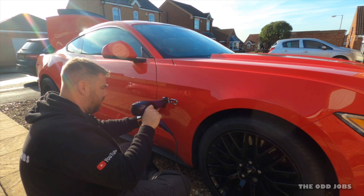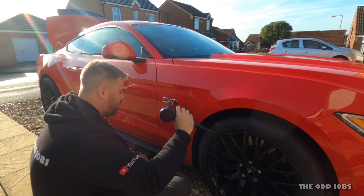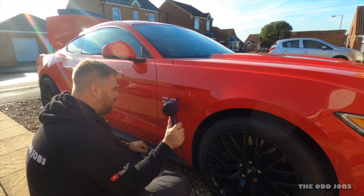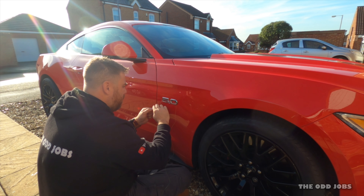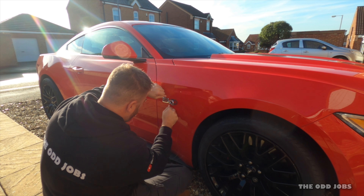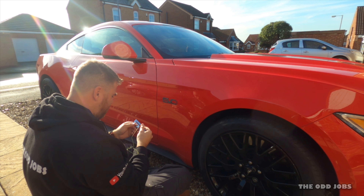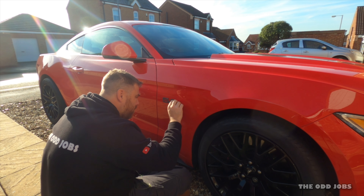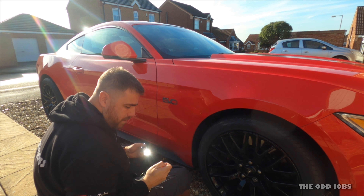I've seen people use planes and actual heat guns on this — I think that might be too much for the paint personally, but we'll see. Wow, there it is. I did snap it, but never mind. Now comes the fun part — cleaning all this off. Don't worry guys, I won't spare you that. It's going to take forever.